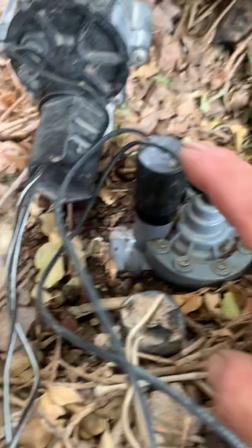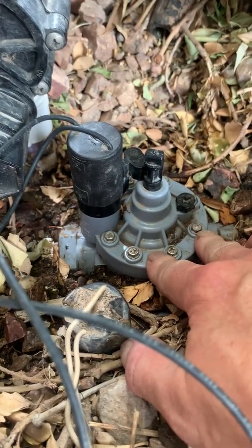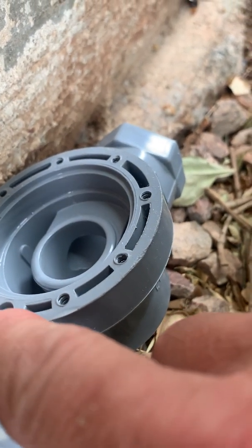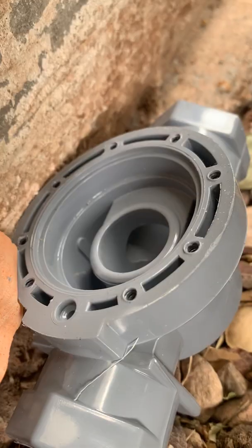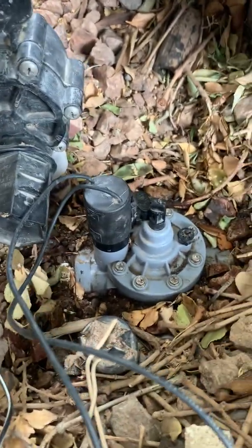The old Irritrol 2500 top and body do not fit the new top and body because the recess for the o-ring is here and there's no matching recess on the old body. All right, thanks for helping me make it better — we fixed it.